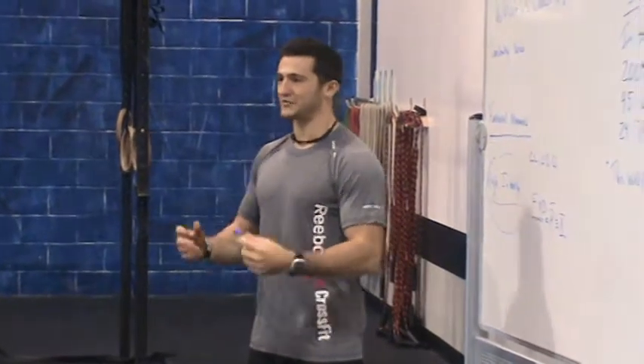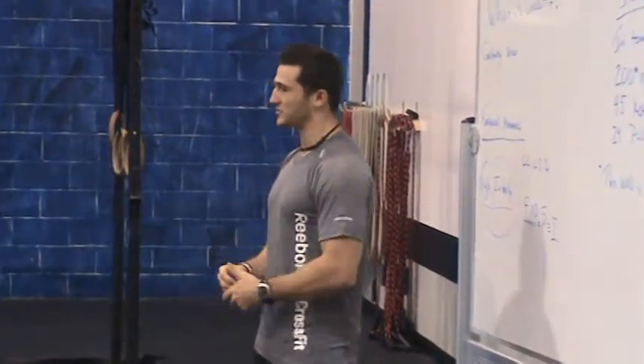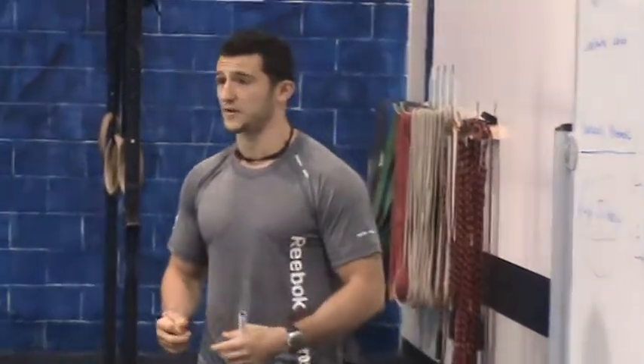95% of CrossFit athletes are beginners. They start and they've never done CrossFit before. So that's what we're going to teach you guys in a few minutes, and that's really the bread and butter of what CrossFit is.